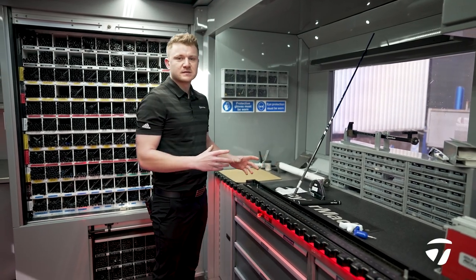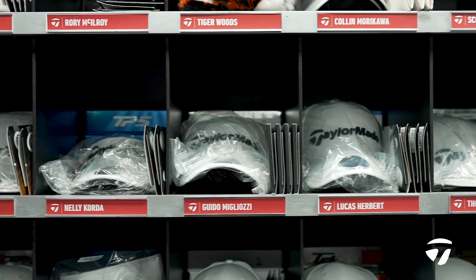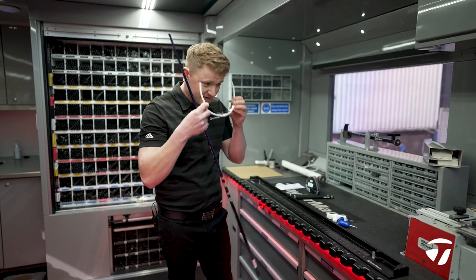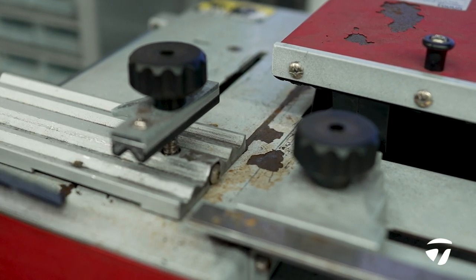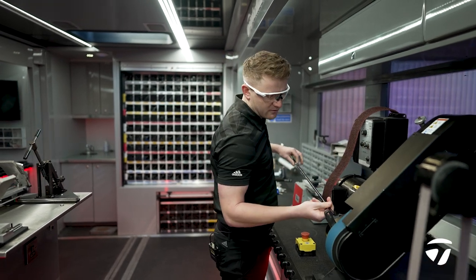So now we've got all the components, we're going to start putting them together. Step one for me, I'm going to tip this driver shaft one inch, which is the tour standard. And we're just going to belt this shaft here to get the outside paint layer off.